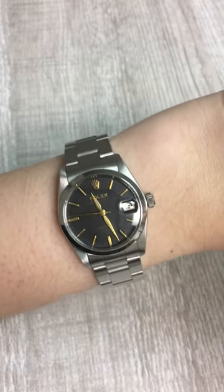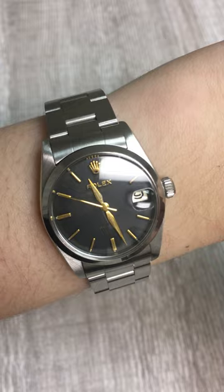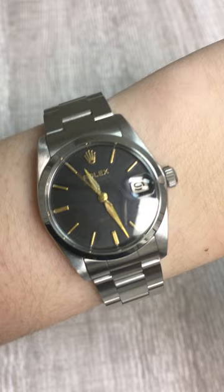Penny here with SwissWatchExpo, and today I'm bringing you a little bit of a throwback because I'm looking at this vintage Rolex Oyster Date from the 1960s. I think this is such a cool watch because it's got these really subtle vintage details that you may not pick up on first glance.